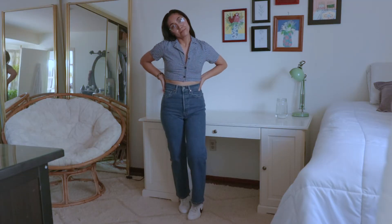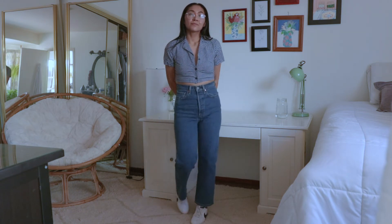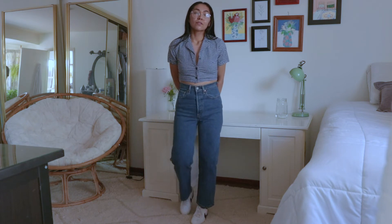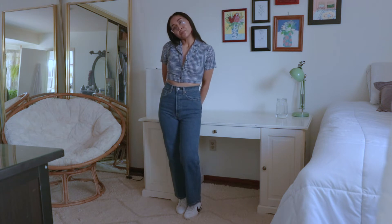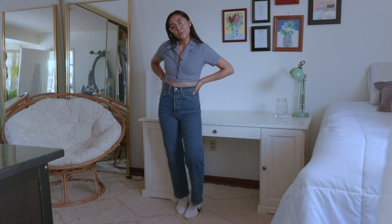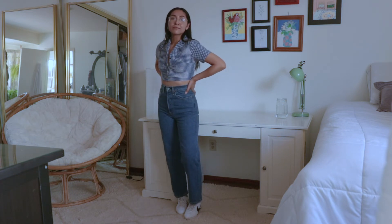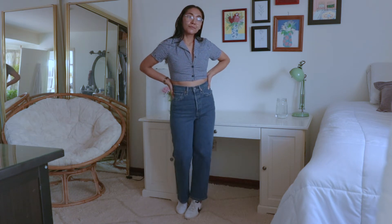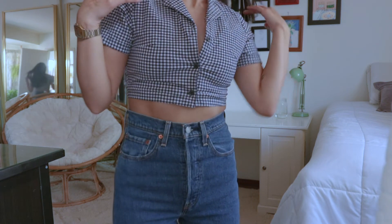Next we have another straight ankle jean in a slightly darker wash — I really love these as well. These have the most straight fit out of all the jeans; the other pairs flare a tiny bit but these are the straightest. The denim is also probably the most stiff of all the pants — just a tiny bit uncomfortable, noticeably so when you first put them on, though after a while you don't really notice. If you're sensitive to fabrics, just be a little cautious since this is the stiffest denim of the bunch.